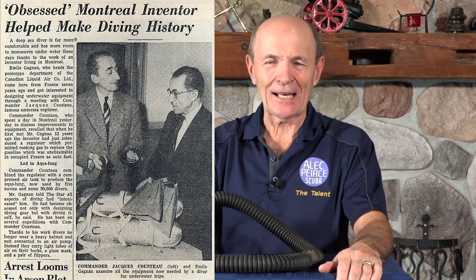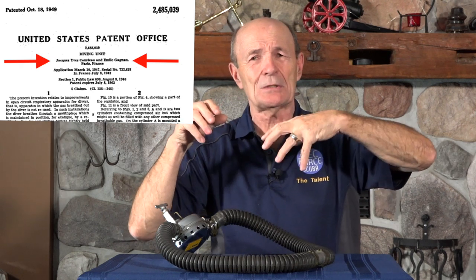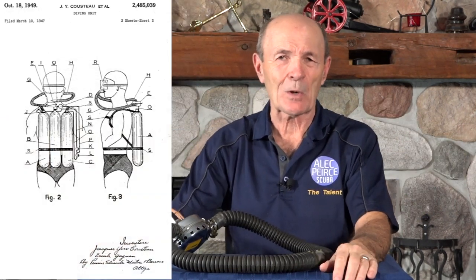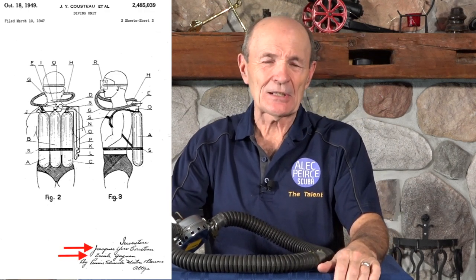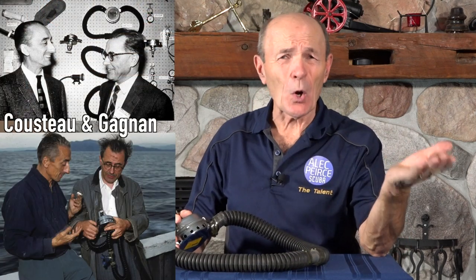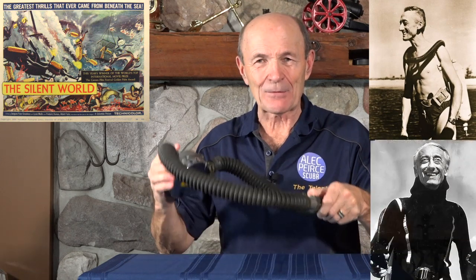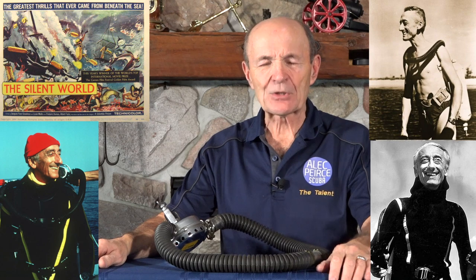He was contacted and agreed to work for Air Liquide through an arrangement with Spiro Technique. Emile Gagnon took the French-made regulator, which was good but had some issues, and being an engineer, he improved it and developed the actual Aqualung that we all know and use today. It was not Jacques Cousteau — Emile and Jacques did have a partnership, and Jacques Cousteau certainly gave ideas, but generally speaking, Emile Gagnon built the devices. You never saw him in the movies or on TV. Jacques Cousteau was the front man — his picture was on everything, the movies, the films, the Silent World. He was the one you saw diving with this French-made regulator, but he was not the inventor per se.